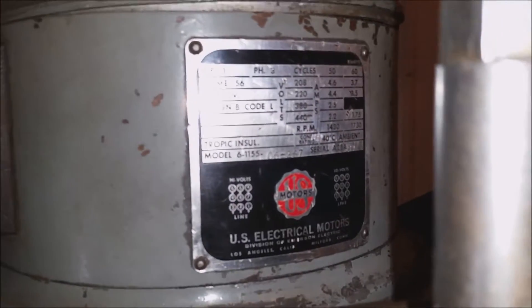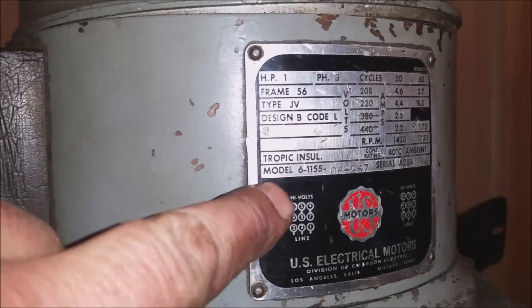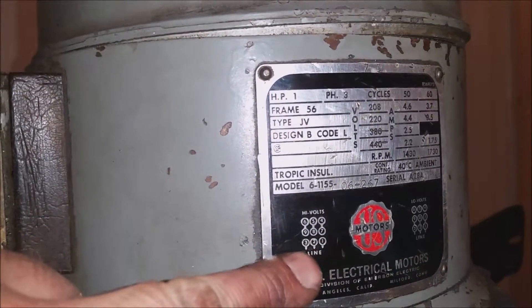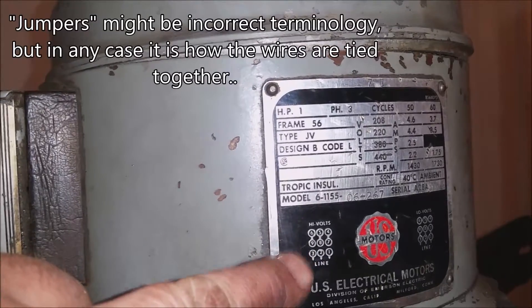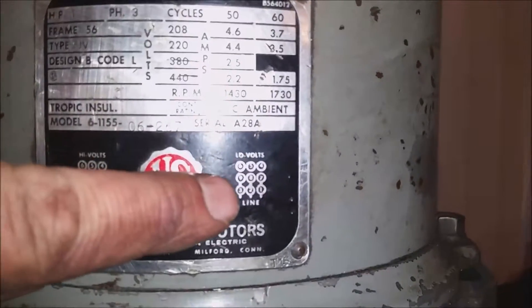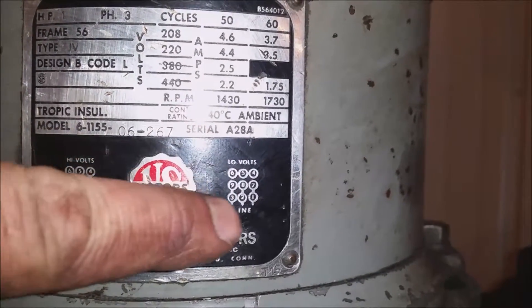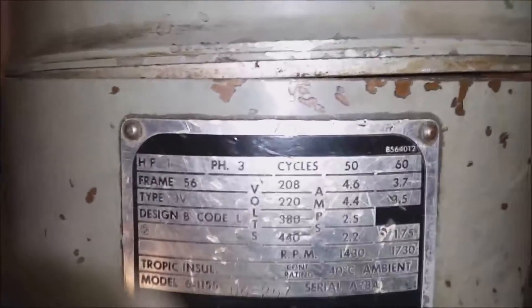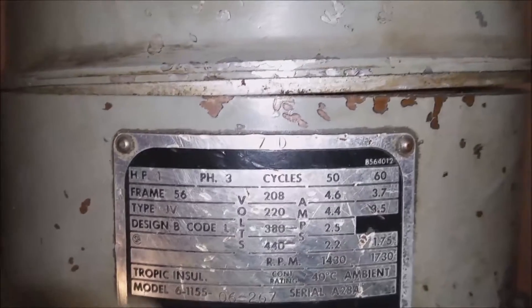This right here is my nameplate. You can see down here it tells you your jumper settings — on this side for high voltage, along the top it says 6, 5, 4, 9, 8, 7, and 3, 2, 1, and you can see how the jumpers are arranged for high voltage. For low voltage over here, same thing just with different jumper settings — the jumpers are all in the bottom from 1 to 9, 2 to 8, and 3 to 7. It gives me my details here: voltage, three-phase, amps, and so on.